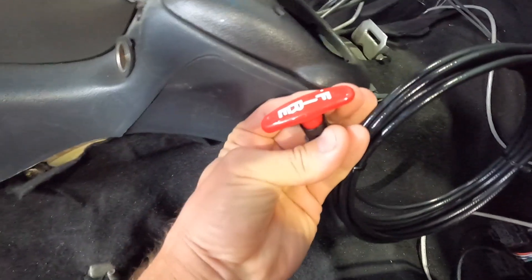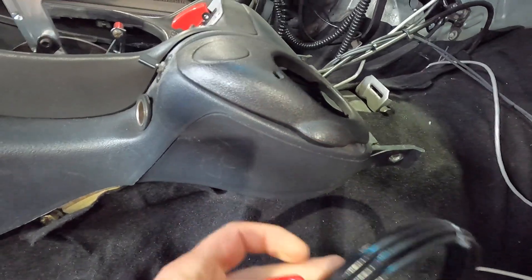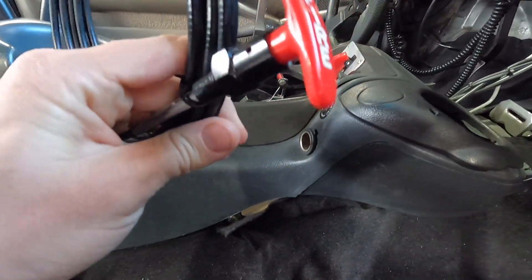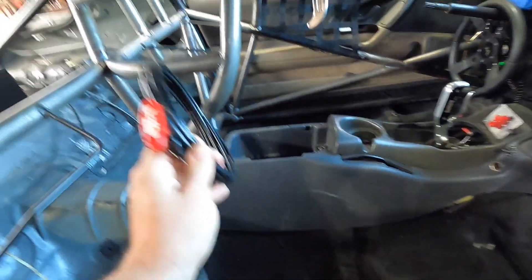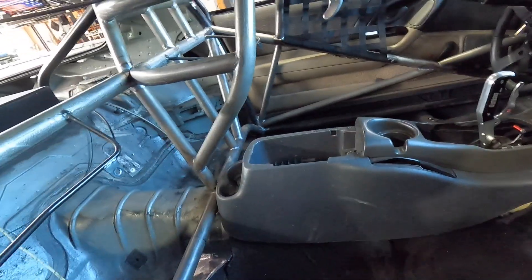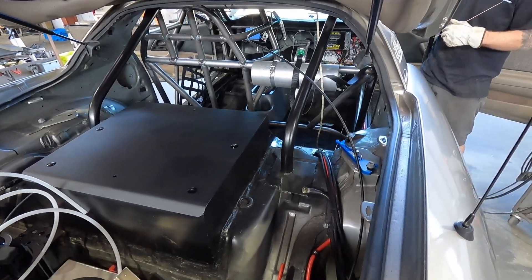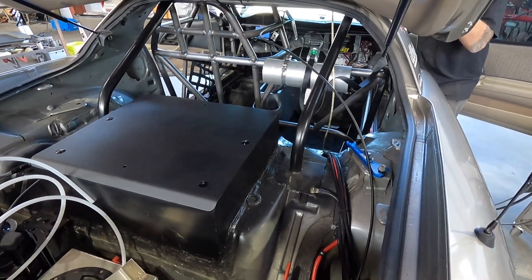We'll probably put the handle somewhere here that I can reach when I'm harnessed in, and hopefully never use it — that's the goal. Putting something in you never use, kind of like a cage: never plan on using it but you definitely want it. All I keep thinking is this car is getting heavier — I need more motor.